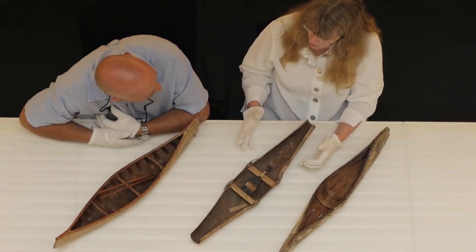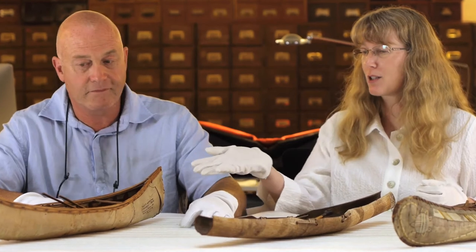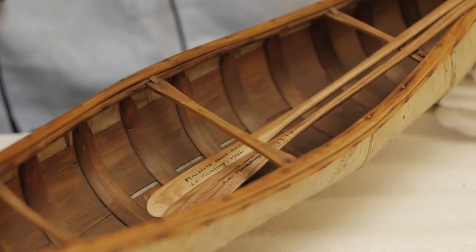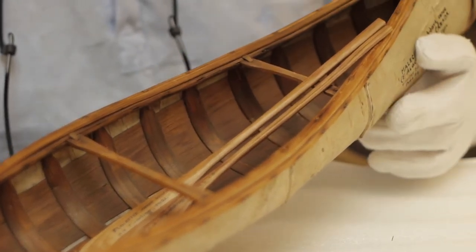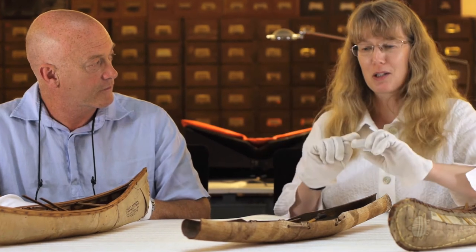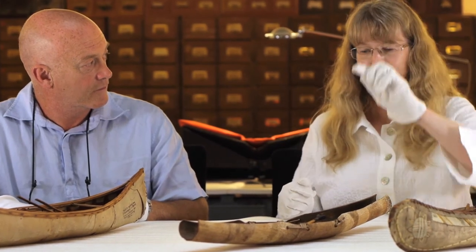To take a piece of birch bark off a tree that's long enough to make a full size one of these, you need a big tree. But if you really know your trees and you're really watching the weather and you're doing a bit of checking, you can just cut one circle at the top, one circle at the bottom and a slit all the way down and the bark just pops off.